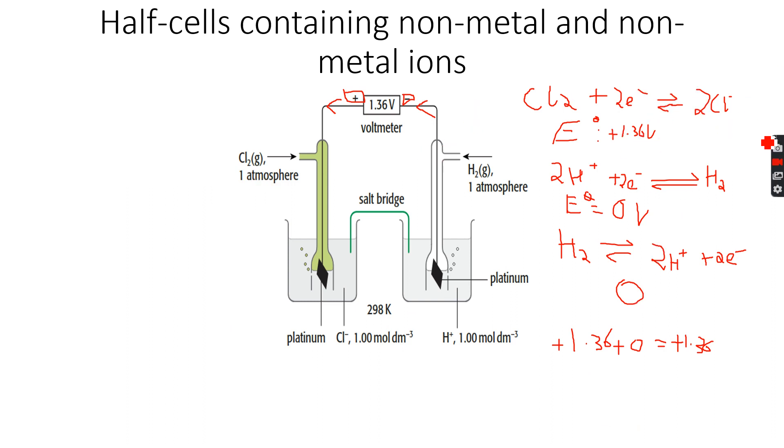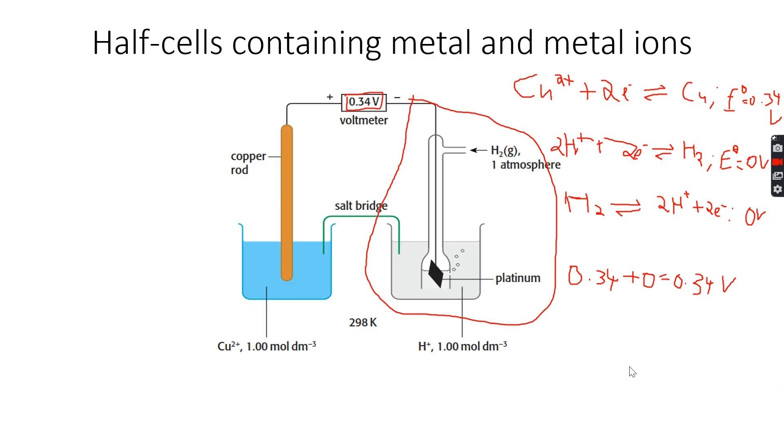In this case we already have two electrons on both sides, so we don't have to multiply anything. We cancel them out and get Cl₂ + H₂. Then for the Cu²⁺ example, again we don't have to multiply anything because there are two electrons on both sides, so: Cu²⁺ + H₂ → Cu + 2H⁺.